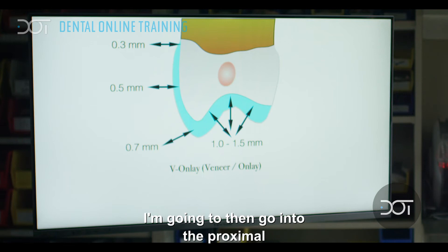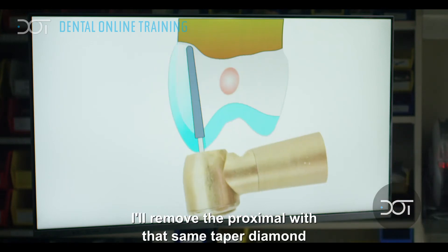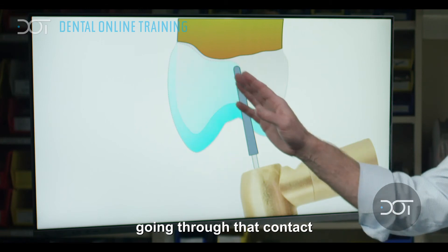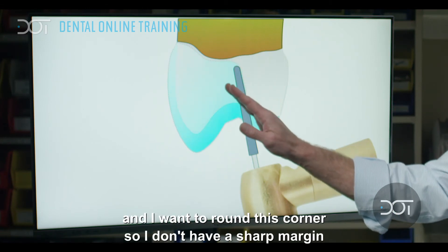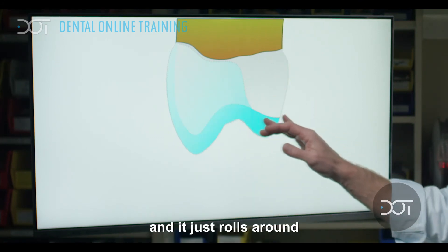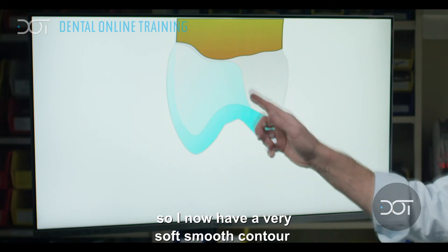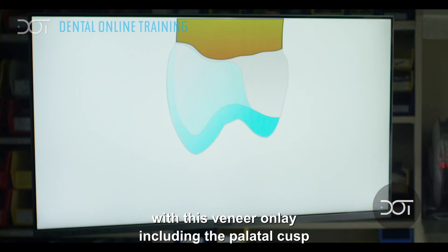I'm going to then go into the proximal and remove it with that same tapered diamond. Going through that contact, I can now just lift up this burr and round this corner so I don't have a sharp margin — it just rolls and rounds. So I now have a very soft, smooth contour with this veneer onlay hooding the palatal cusp.